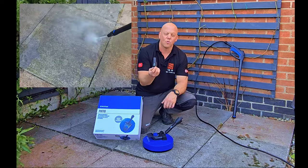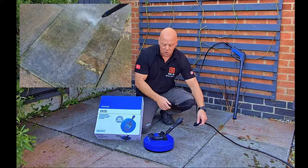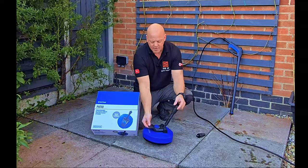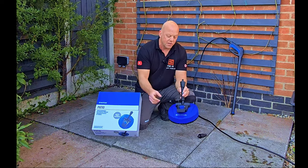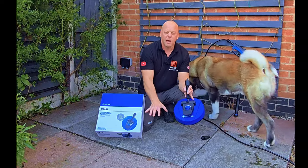With the Nilfisk system there are loads of different attachments for different jobs. For cleaning your patio you could use the rough attachment which will give a real harsh clean, or you can use a dedicated patio cleaner. The patio cleaner is fully adjustable — you can turn it up or down depending on what you're going to clean, so if it's something delicate you can turn it down to preserve the patio itself.